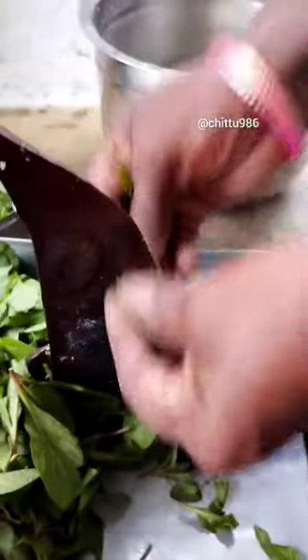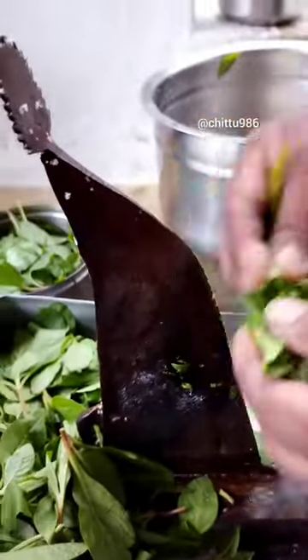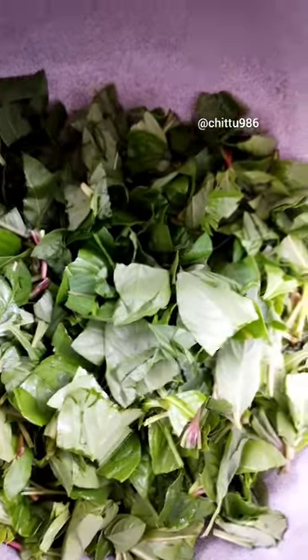Let's remove the pot. Let's cut the pot. Put the pot in the pot. Let's cut the pot in 2-3 minutes.